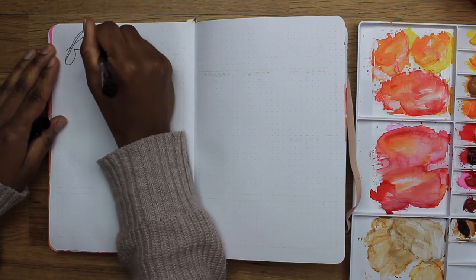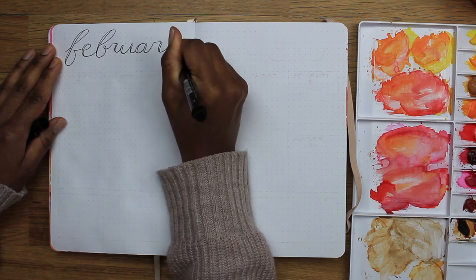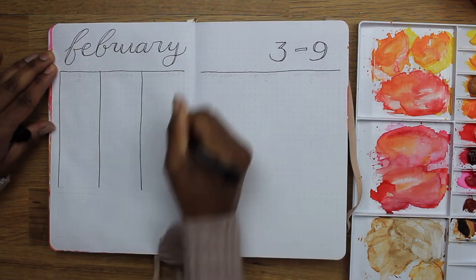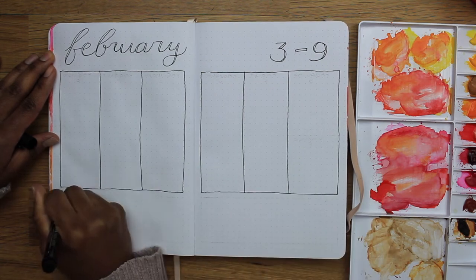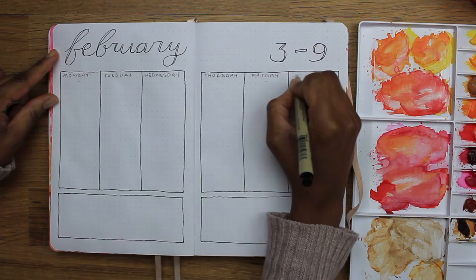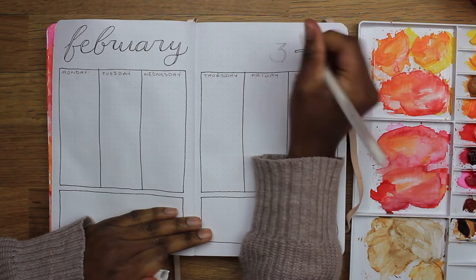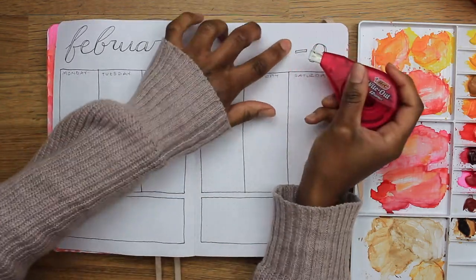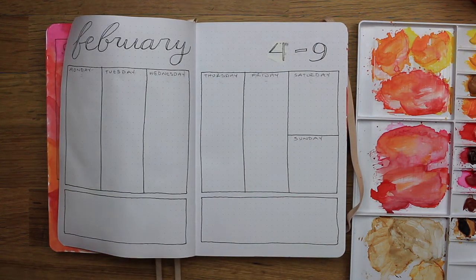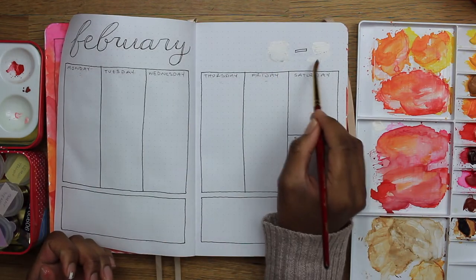For my first weekly spread of February I decided to just recreate what I'd been doing in January: a column per day across both pages, dividing the last column into two for Saturday and Sunday since there are fewer tasks during the weekend. I do my weekly spreads going Monday to Sunday instead of Sunday to Saturday. I totally messed up on the day at the top — it should have been from the fourth to the tenth. Once I realized that, I used my white jelly roll to cover over the three, but you could still see it, so I used white-out tape. That wasn't staying on, so I decided to pull it off after I realized that the ninth was also wrong, and used gouache to cover up both dates.